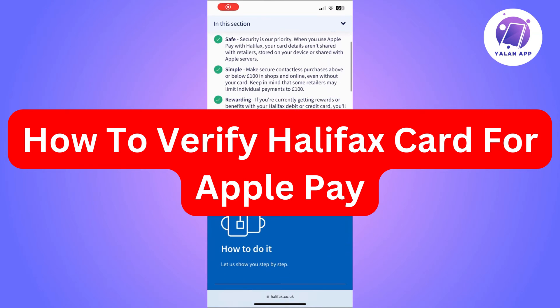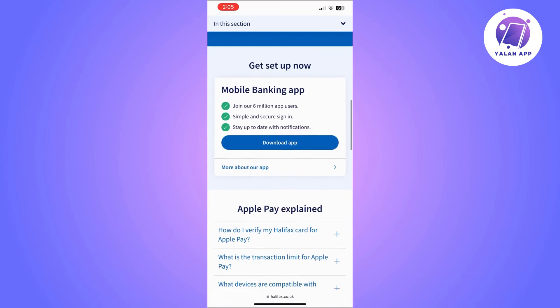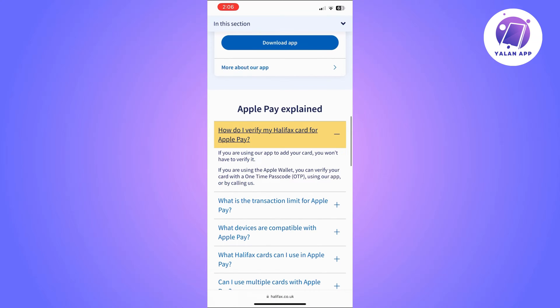Hi there, in this video I'm going to show you how to verify your Halifax card for Apple Pay. This is going to be a super easy tutorial, you'll just need to follow the steps that I'm going to show you. So if you're using an Apple Wallet, you can verify your card with a one-time passcode.